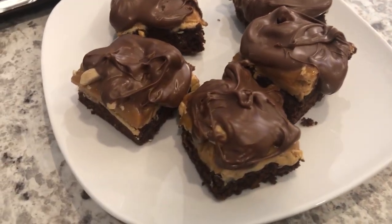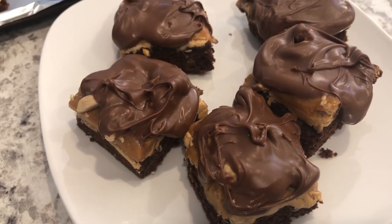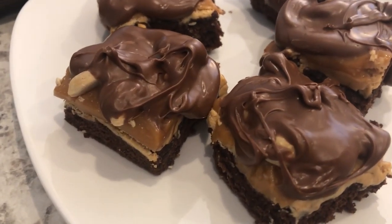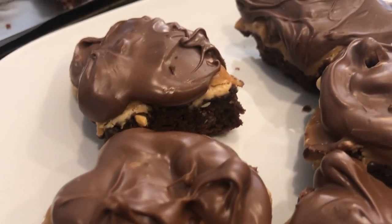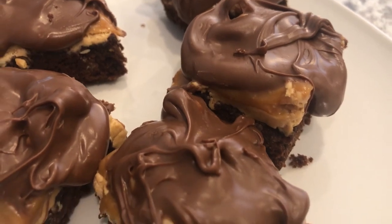Here are the brownie bites — my chocolate has hardened up nicely, it's been about an hour and a half. This is a pretty simple dessert; there are quite a few steps but they're easy. The most time-intensive part is spreading that chocolate on the brownie bites, but they are absolutely delicious. I hope you all enjoyed this video. If you did, please make sure to give us a thumbs up, and if you have not subscribed to our channel, we'd certainly love to have you. Thanks so much for watching and we'll see you all next time. Bye.